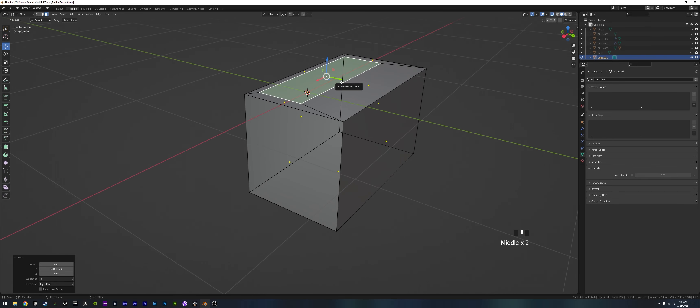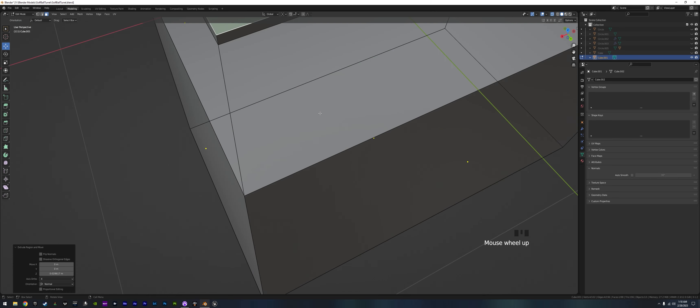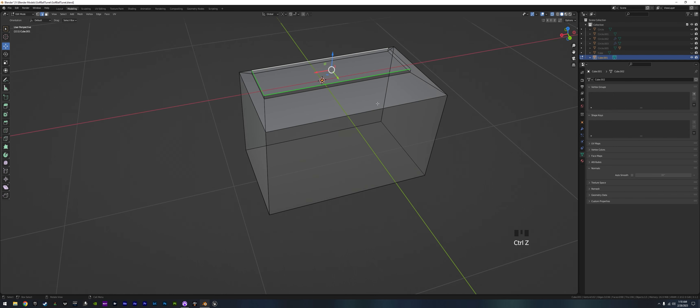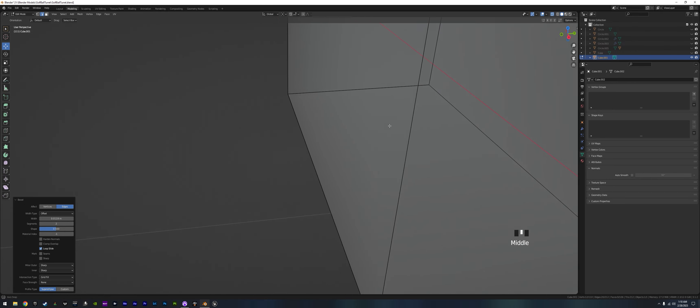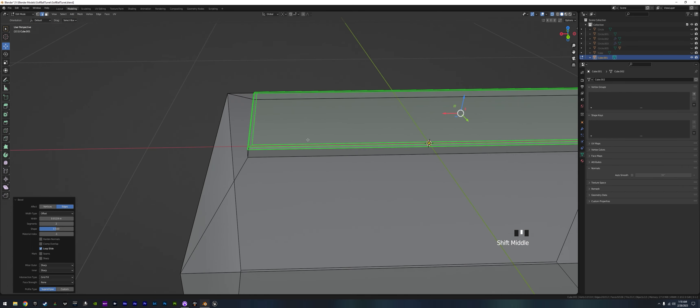We extrude that up like so. Then grab the whole top, add Ctrl B to give it a little bevel — just a little bit. I think that'll work.